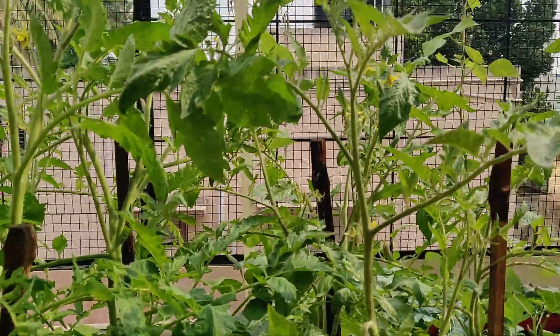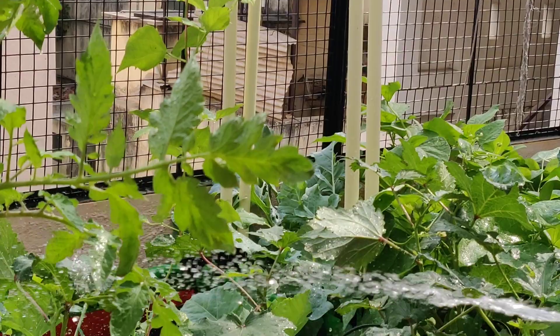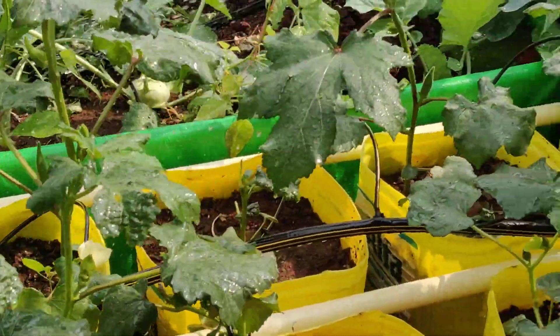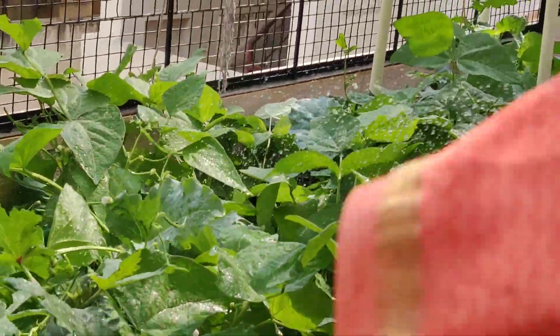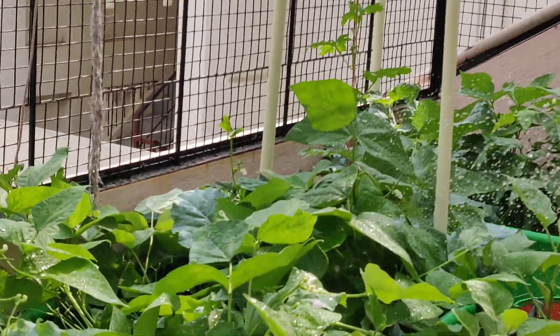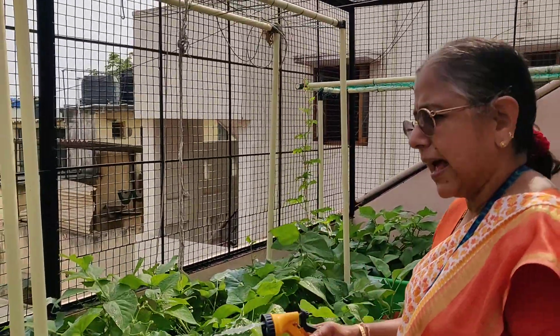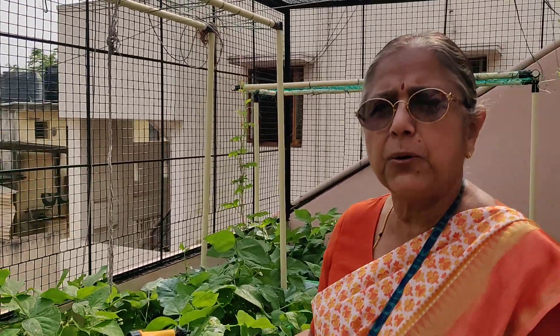They love to have a bath — you can see how nice they look. This is bonding with the plant; you feel that the plant is you. That is the most important thing. When I see my plants so happy and joyful — thank you so much for watching my video and I hope you like it.